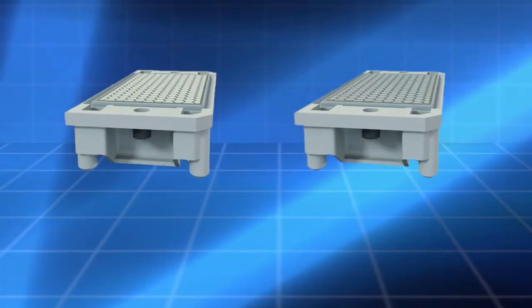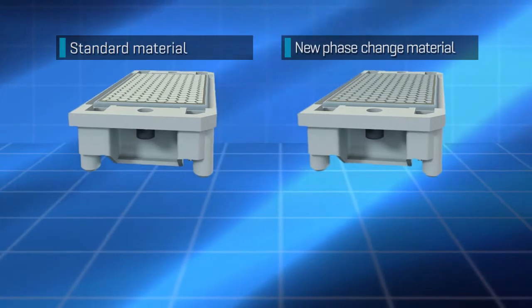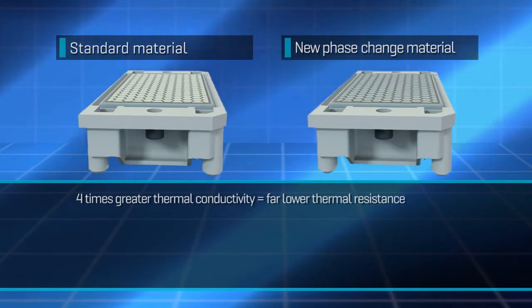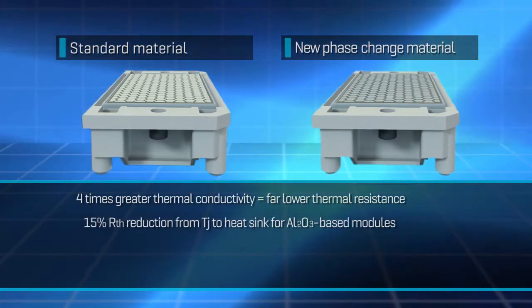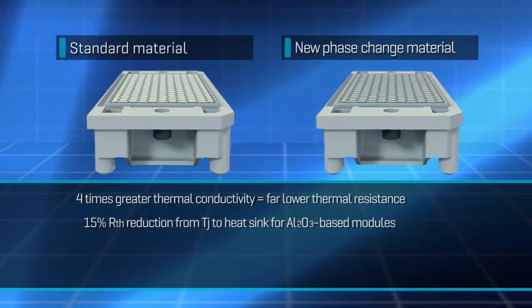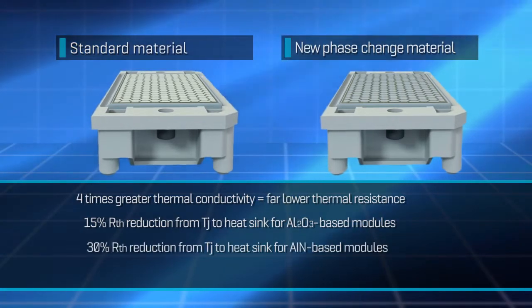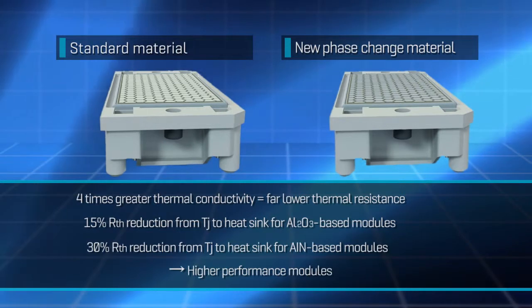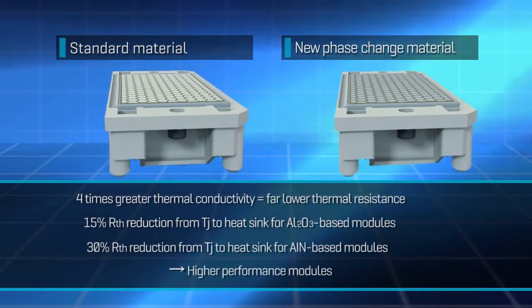Vencotec has also introduced a highly conductive thermal interface material based on phase change technology. This new material's thermal conductivity is four times greater than that of standard grease, reducing thermal resistance markedly — by 15% between the chip and heat sink in aluminum base modules, and by around 30% in aluminum nitride base modules. The improvement in performance is equally dramatic.